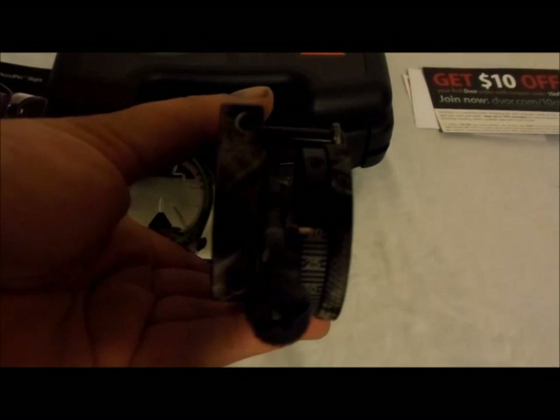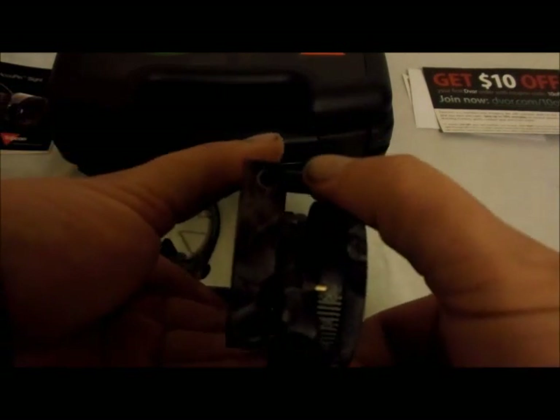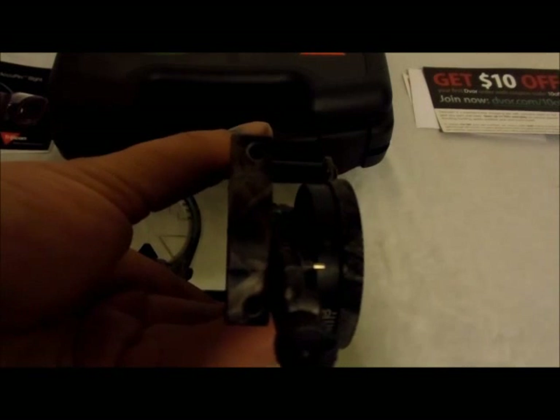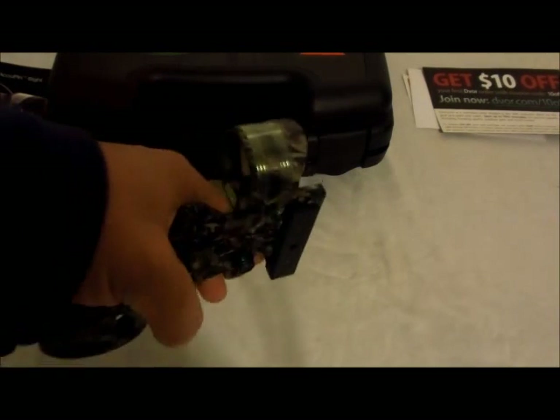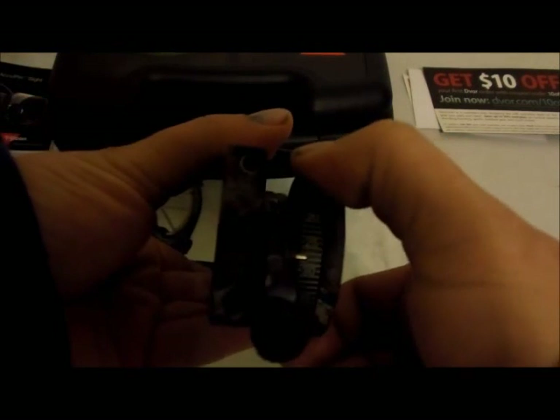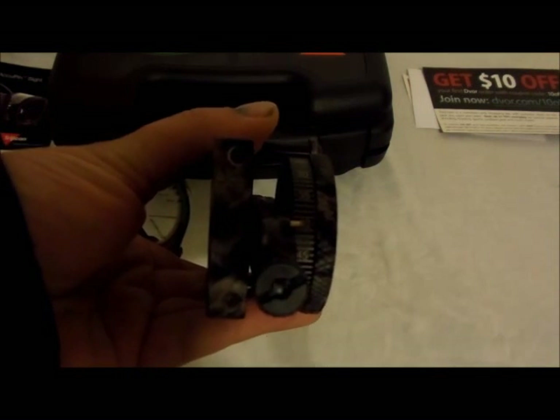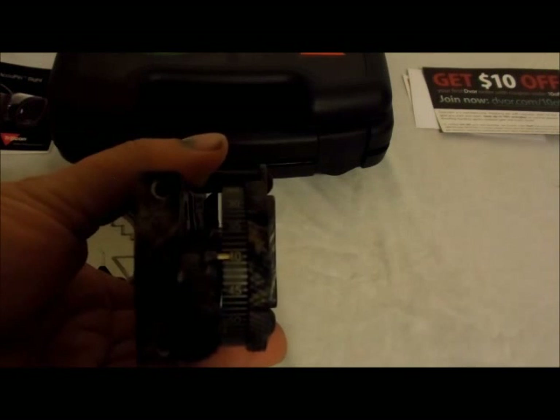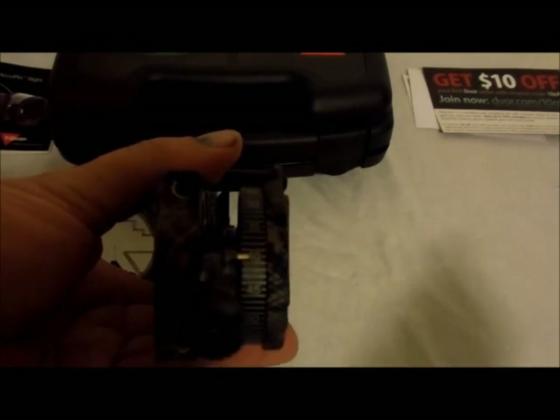It's kind of like setting up any bow sight. Let's say it hit here and this is where 20 was being marked, but your line's down here. You loosen up your set screw, roll this to 20 yards, retighten your set screw — there you go. Now you're sighting at 20 yards. They tell you to go out to at least 40 yards, dial down to 40, shoot an arrow, see where it hits. If you hit high, reach down here to your bow sync and turn it up to a higher number. If you hit low, turn it down. High is high and low is low — you'll get no better than that.